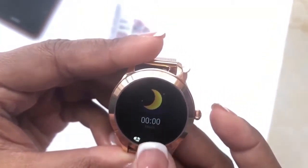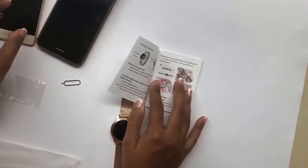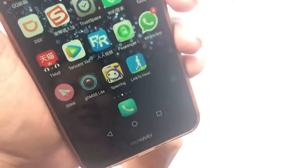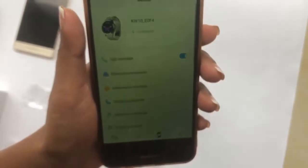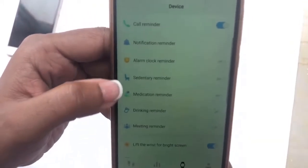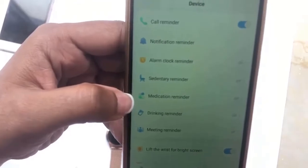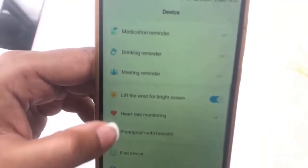You also get sleep details. You can connect the watch to your phone via Bluetooth, and the app used with this watch is called Link to Health. There's a QR code on the box to connect it. Once connected, you can get call notifications, message notifications, and app notifications from WhatsApp or WeChat. You can set alarms, a sedentary reminder to prompt you to get up and walk, a medication reminder with up to two times set, and there's a find device option and software updates.